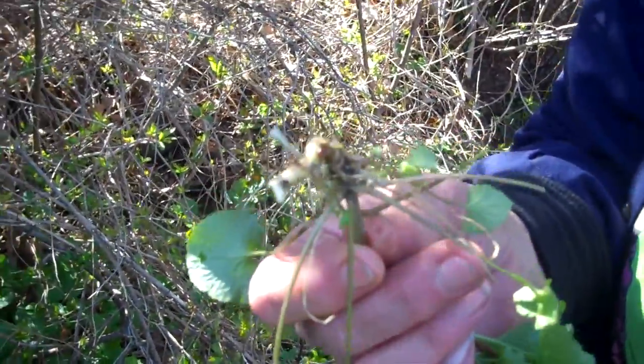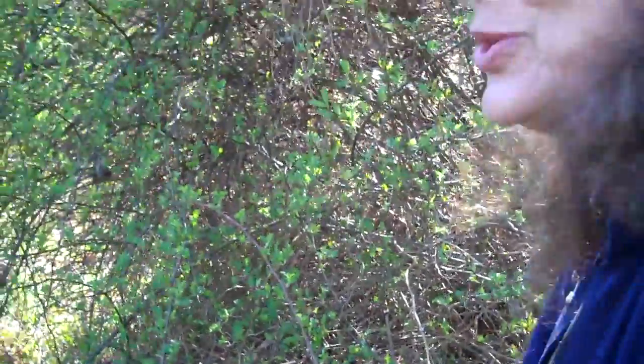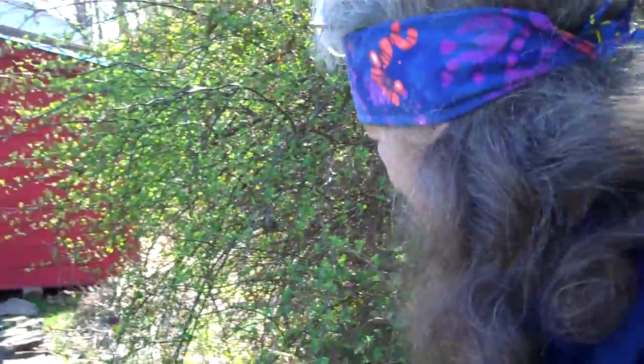Whoa, very nice. With no stick? No stick. So see if a garlic mustard would give you its root. Okay, there's a bunch of it here. There's more over here, too.